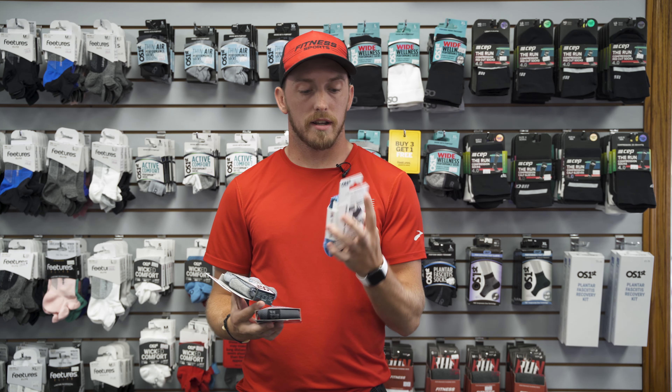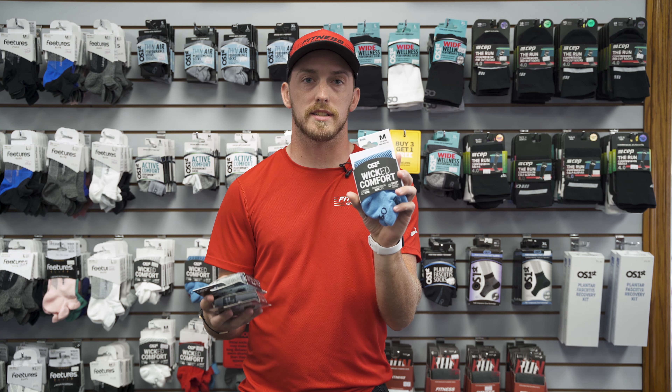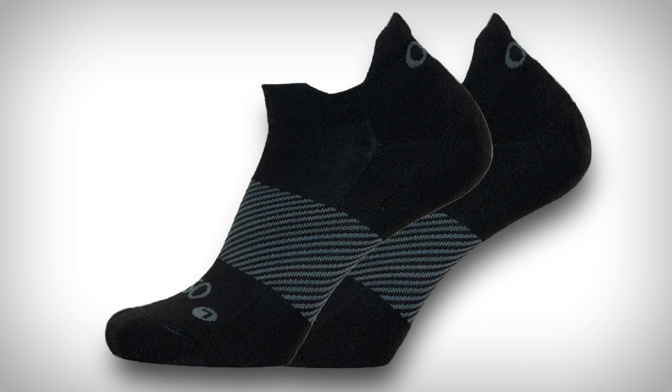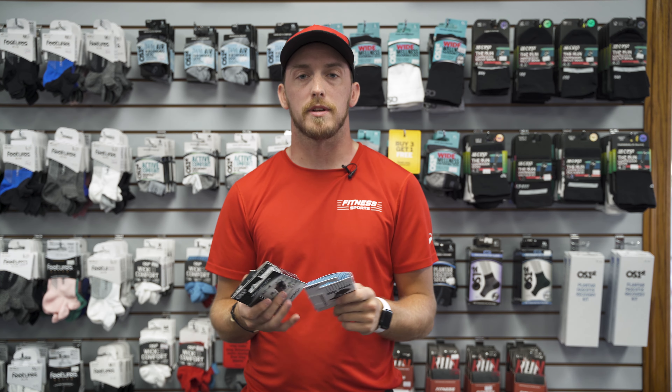The Wicked Comfort socks are more your high cushion socks — really soft moisture wicking socks with top-of-the-line moisture wicking. They are our best seller for OS First. Another cool feature is that all OS First socks have reinforced heel and toe pads for maximum cushion and maximum durability.